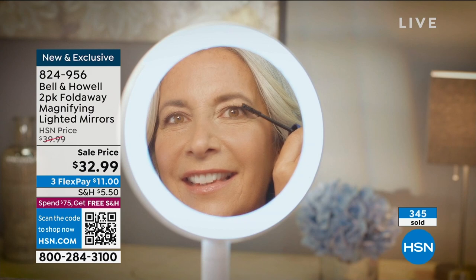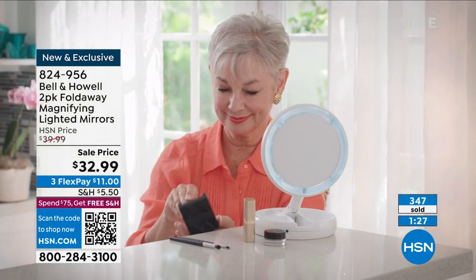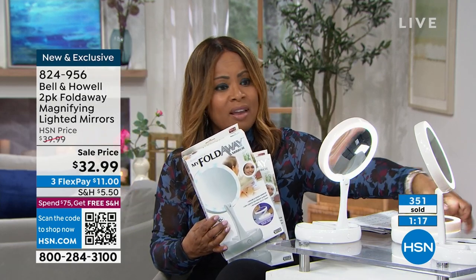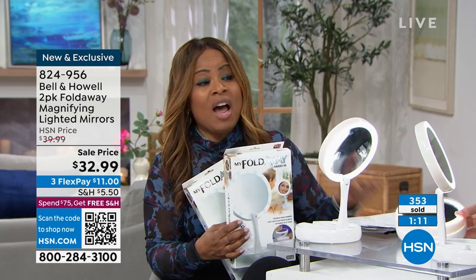Almost 400 of you have ordered. Remember, you get two of them — when you look at the sale price it more than covers shipping and handling. Great gifts to give; one to keep at home. The fact that they fold up compactly and in the case means you can travel with them.